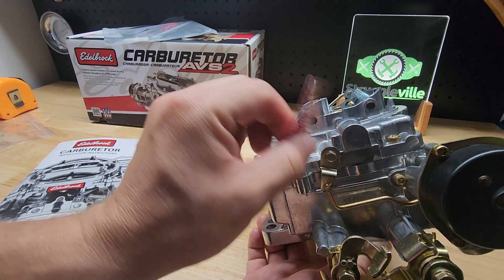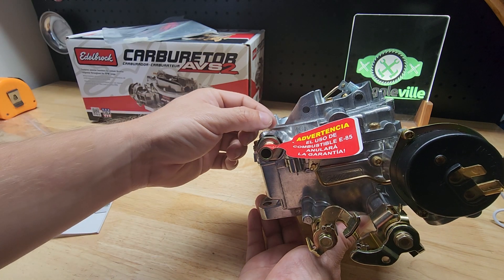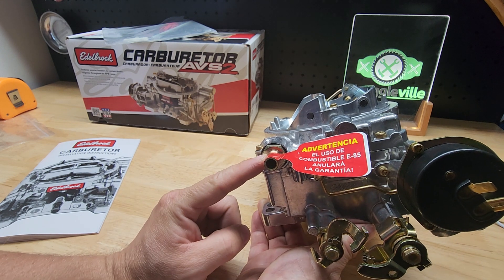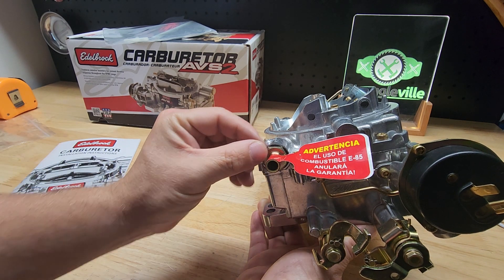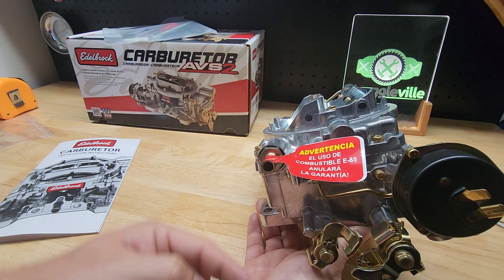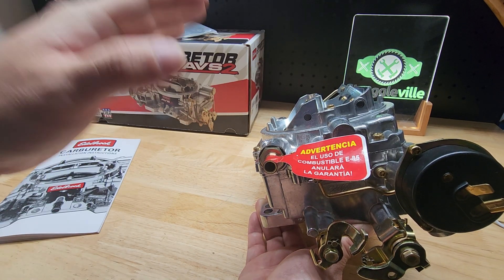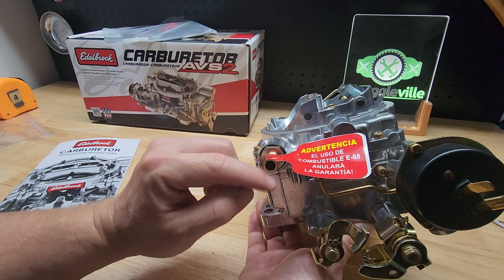Here we have our fuel line — it comes with this little tag and you're going to have a rubber hose going to that. If your air cleaner hits because the rubber hose comes out here, there's another fitting called a banjo fitting. It comes as a 90-degree angle as soon as it comes out and it can move, so you could aim it straight down for more clearance if you need it. On my 66, the body of this thing is almost the same as the Performer. I don't hit my Edelbrock 14-inch air cleaner — it clears that.